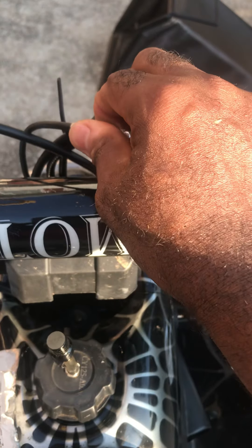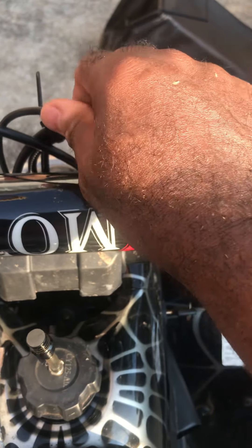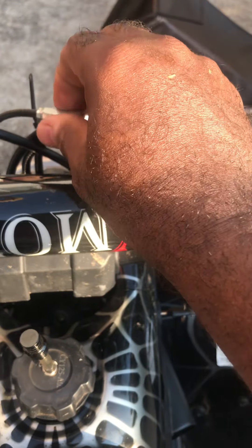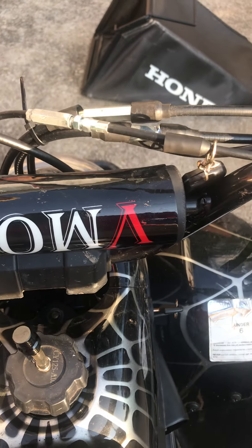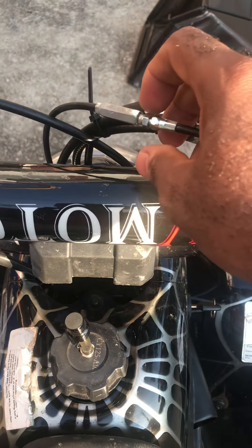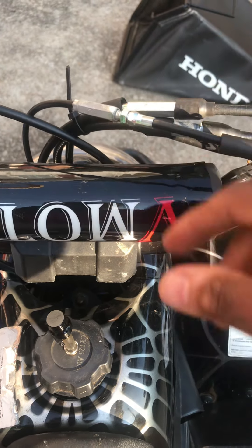So if you reverse the throttle cable back out, you have to go towards the front of the bike — if you're sitting on it, reverse it towards the front of the bike. And you press it now, see the bike has power. So the problem why you can't go uphill is because your throttle cable is probably wound all the way in.